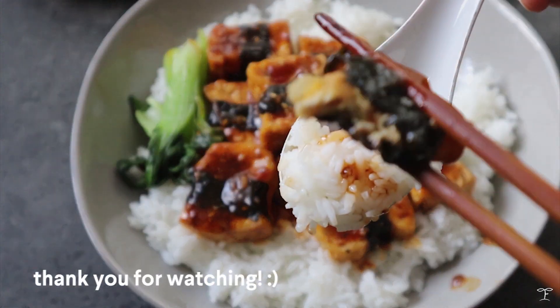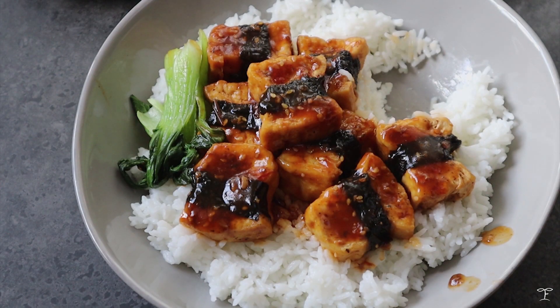Thank you so much for watching, and I hope you guys enjoyed this recipe. I will see you guys in my next video.